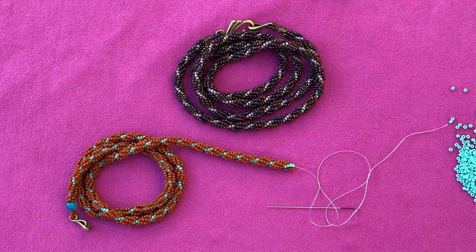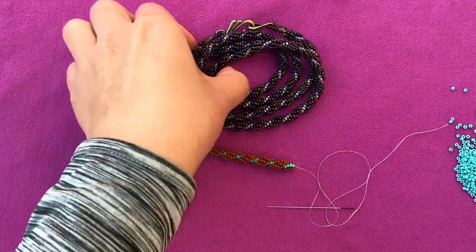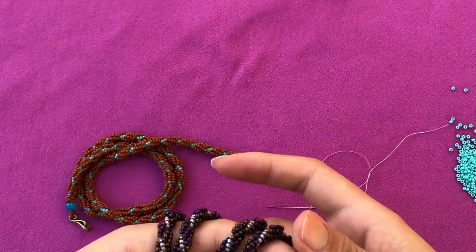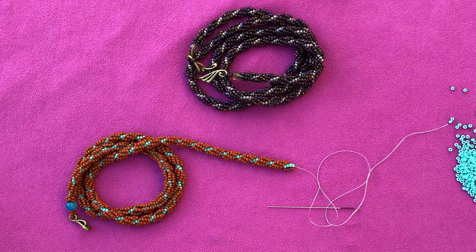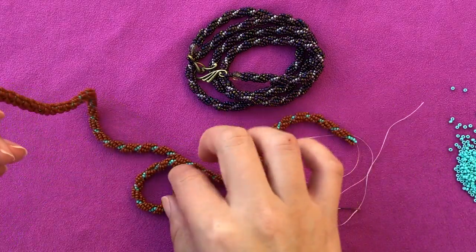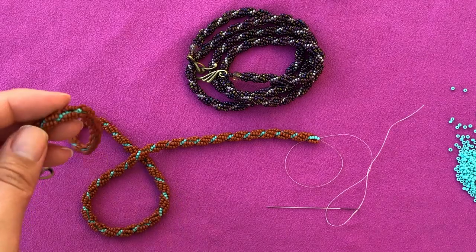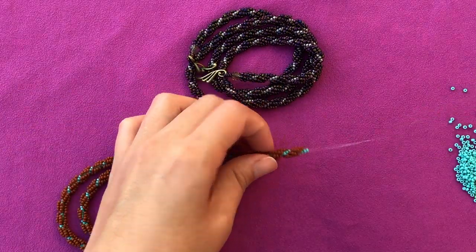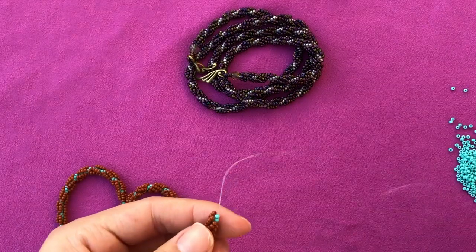Hello everyone and welcome to my channel. Today I wanted to make a short tutorial and show you how to add new thread to a spiral project. As you can see, I'm working on a long spiral necklace. This tutorial will come out next, but before that I wanted to make sure I cover the basics. This is quite a long necklace and you'll end up adding a lot of thread, so I want to quickly show you how to actually do that. My thread is finishing, just to show you what we're doing.